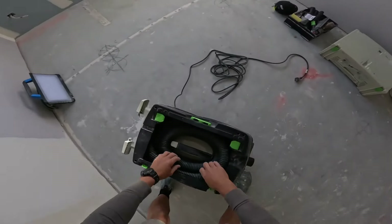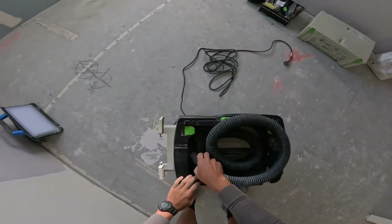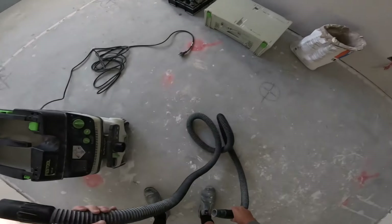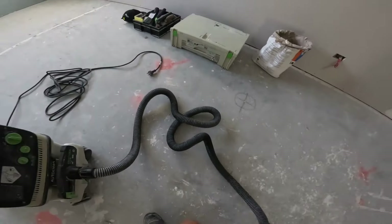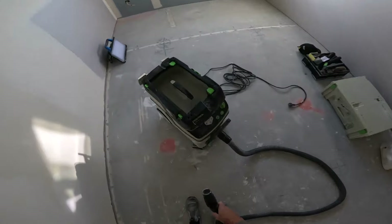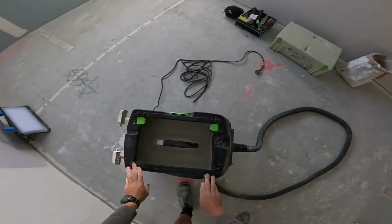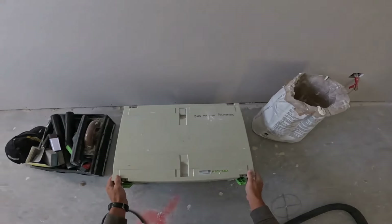The hose stores on top — I like to keep things stored away to protect them from damage when not in use. There are obviously two ends of the hose: one end goes into the machine, just open the little latch to allow the suction in. If you have a sanding mount, you can mount that on top of your vacuum for your sander to sit on.